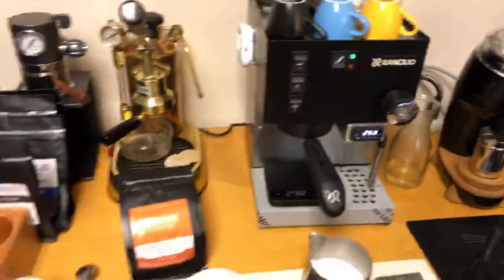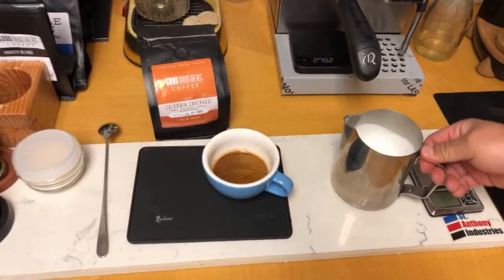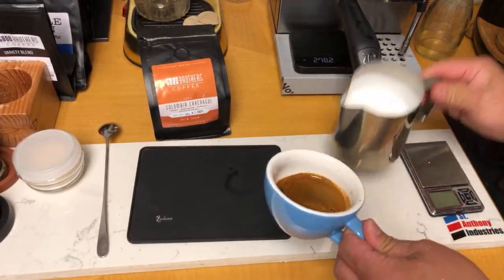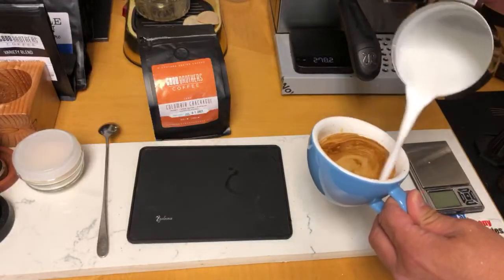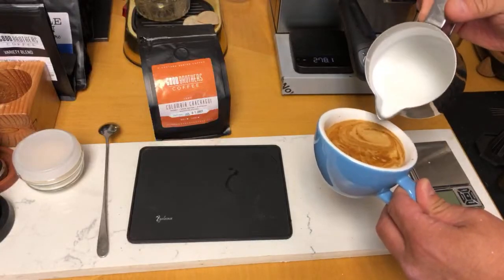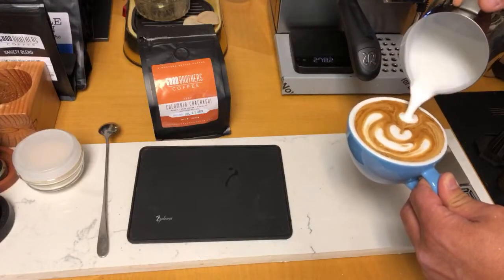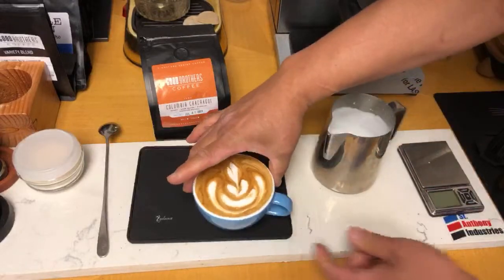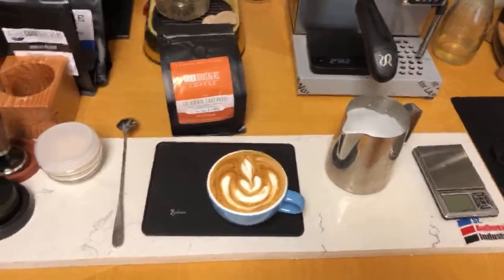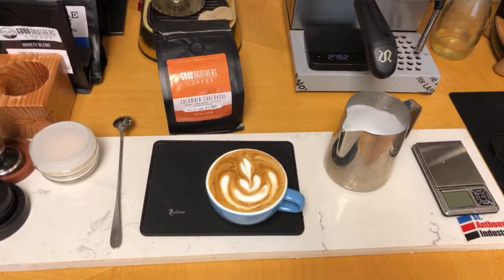The only thing left is to do some latte art. Let's do some latte art — here we go. That's not bad! Okay, that looks pretty good. Let's try this coffee.